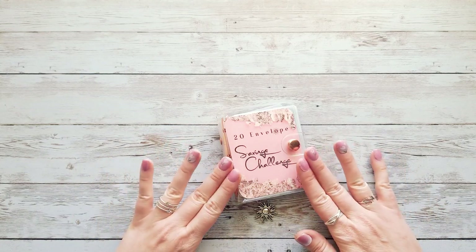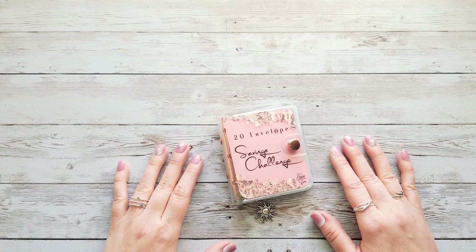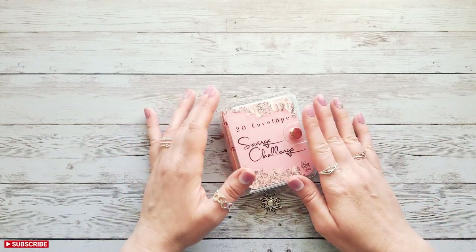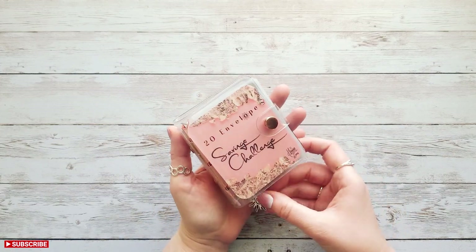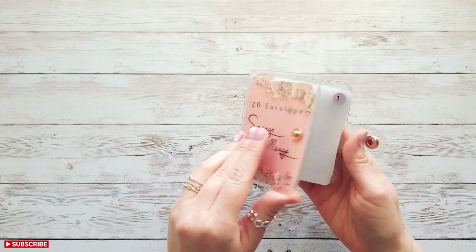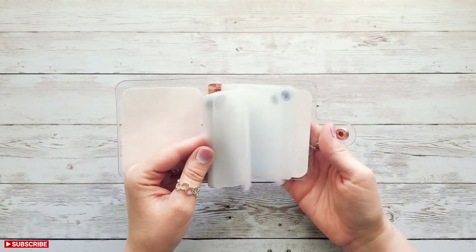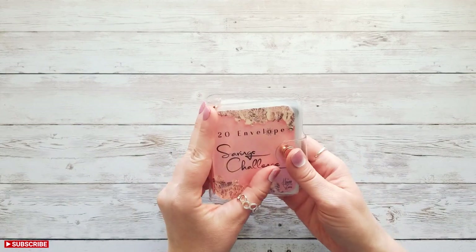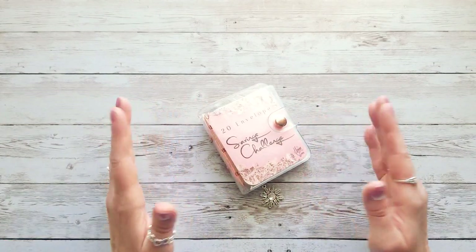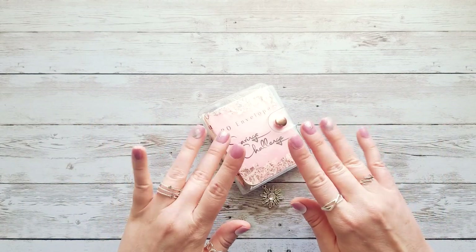I'm sure there are many other ways you guys can come up with to use this savings challenge, so let me know what you think in the comments. The 20 Envelope Savings Challenge is available for purchase in my Etsy shop — that will be linked in the description below. I hope you enjoyed seeing this new savings challenge, and if you like it, I hope you'll consider purchasing it from my shop. Thanks so much for watching, and I'll see you in my next video!